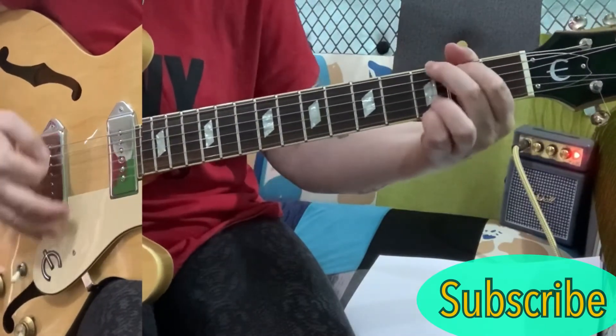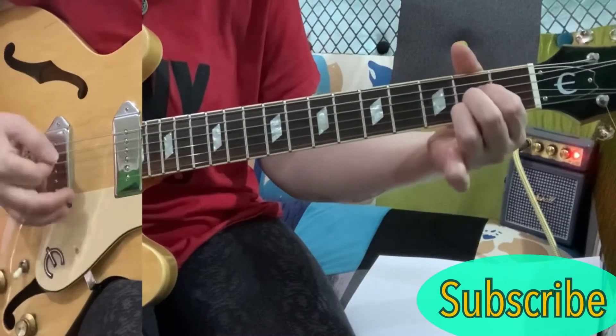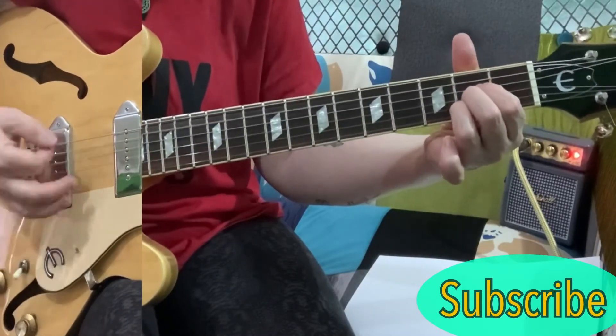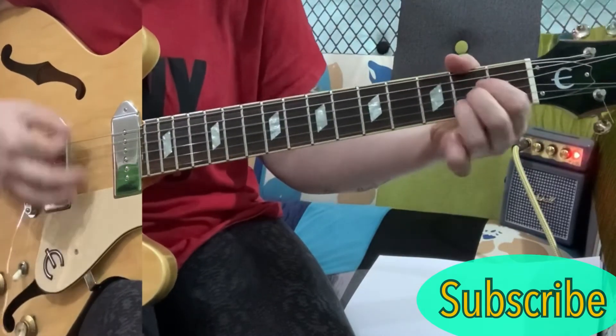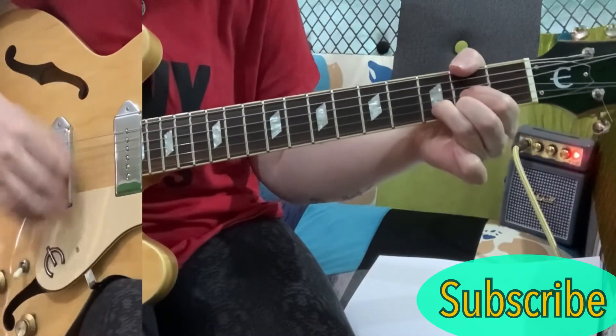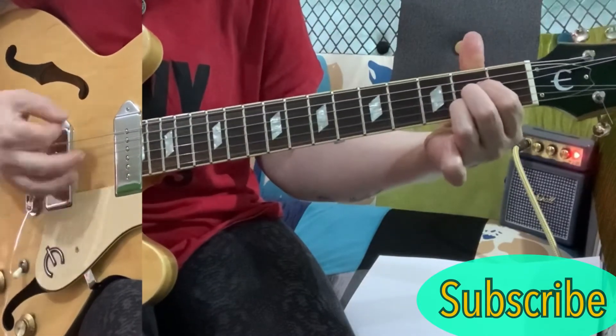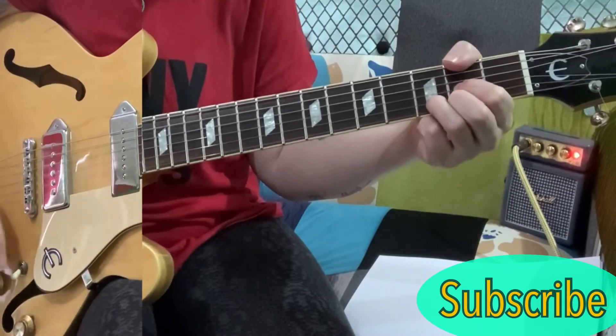And then you're into the next verse. So playing through that part: don't tell me it's not worth finding. A. To the G. To the A. And then finish on the D. And then it's the next verse.